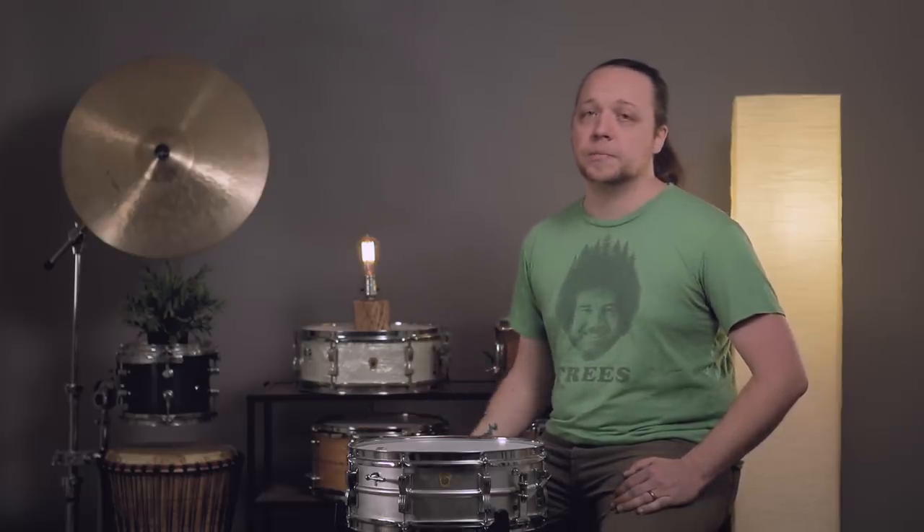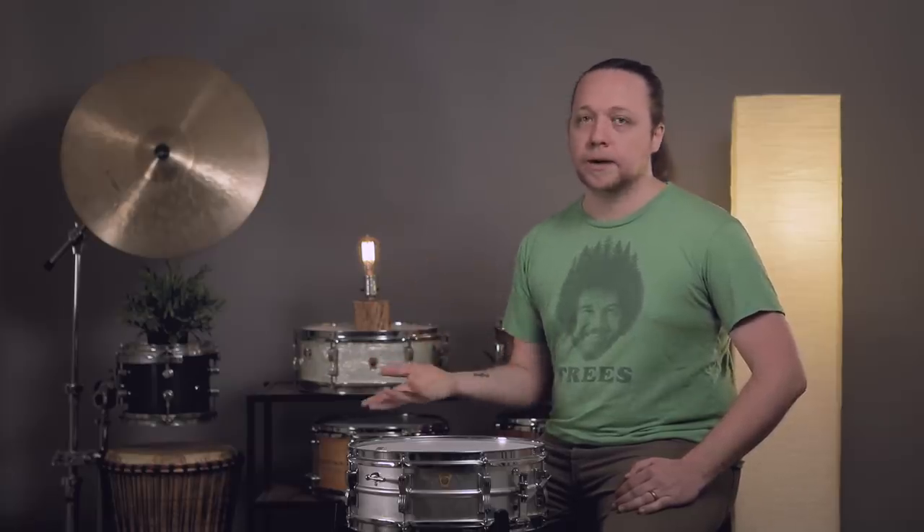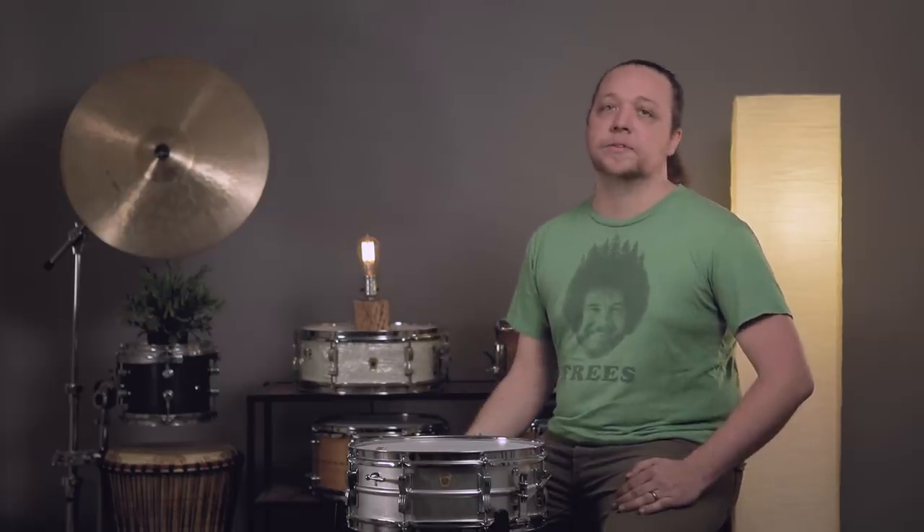A side note on new drums: unless it's marked as a demo, floor model, or lightly used without box, it's incumbent on the store to make sure you're happy with that drum because it's supposed to be new. If it's been hit at all, if the wires are screwed up, you need to be walking out with the equivalent of a new drum if they're calling it new. So if the hoop is screwed up, bug them about it — you want your money's worth and you want it to be new because that's what they're calling it.